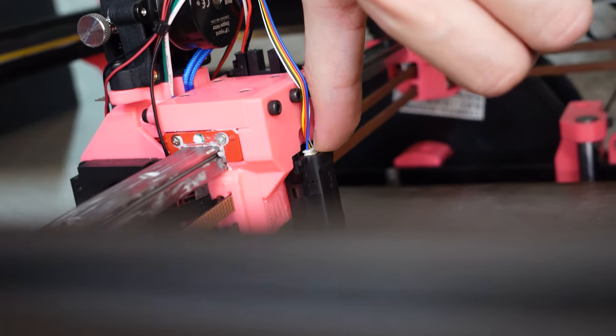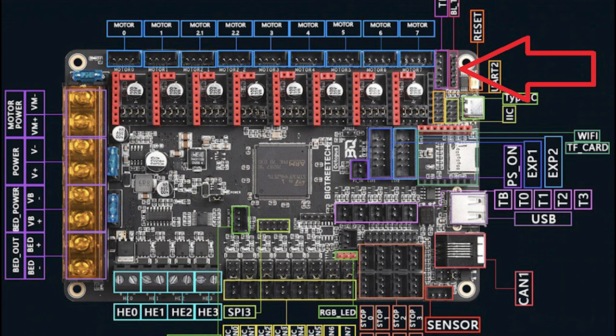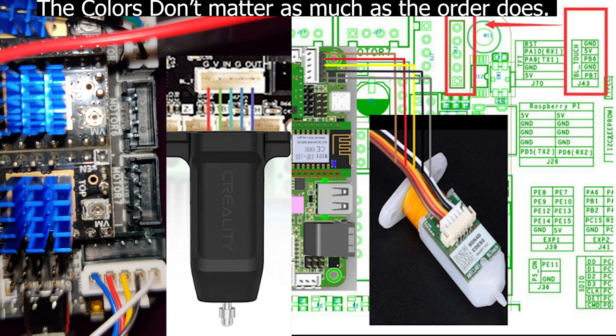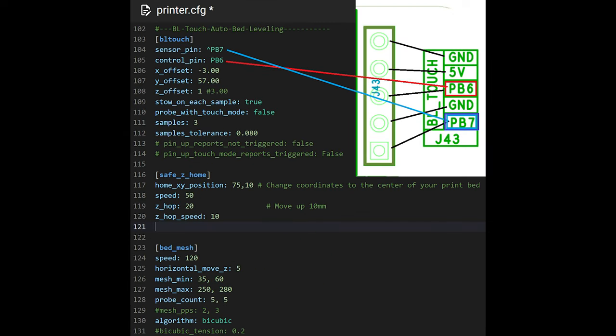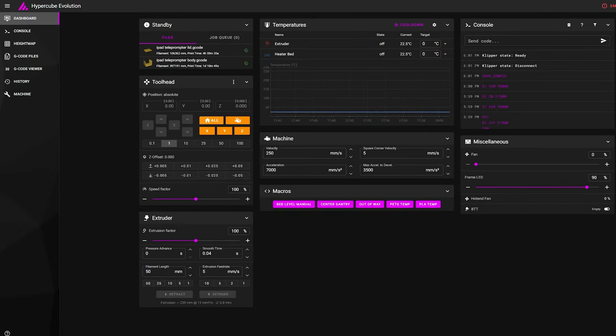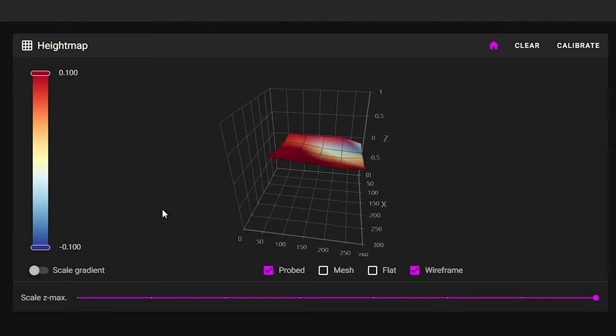First, plug in your auto bed leveling sensor. I'm using a CR Touch here due to its metal probe and better build quality than the BL Touch in my opinion. I'm using a BTT Octopus V1.1 board and the place to plug it in is here — make sure the wire colors are like this as shown in the diagram. Then go into your Klipper printer.cfg file and add the BL Touch section. This only applies to BL Touch style probes but also works with the CR Touch. Copy my settings for basic config to start with and make sure the probe pin is correct, which you can find by looking at the BTT Octopus pinout if you're unsure. Once you set up the Klipper config, simply restart the firmware, then home your printer and press the calibrate button on the height map section of Klipper. This will begin the probing process on the bed and create a mesh that will be used to automatically adjust the Z height during printing.